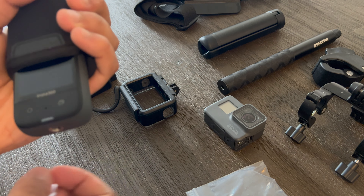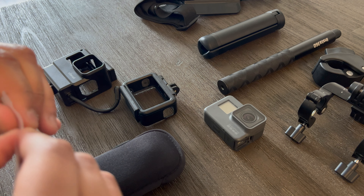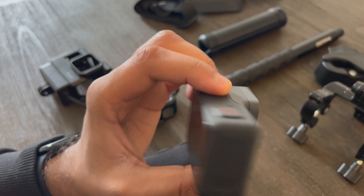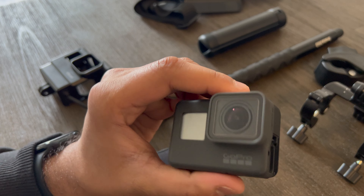For cameras, I use almost exclusively the Insta360 X3. This is usually mounted on my chin mount. Every now and again I might mount it on a GoPro chest mount — pretty good, you just need one of those clips that slides right in.